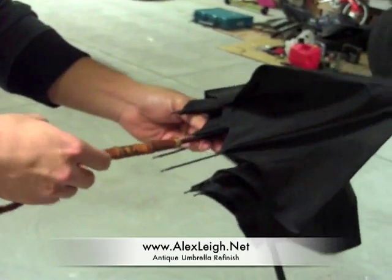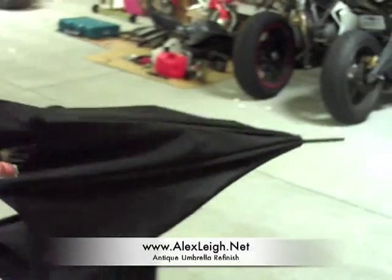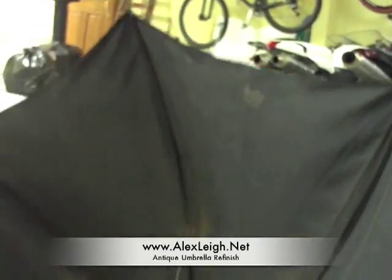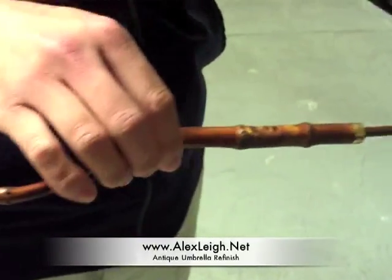Here we have an antique Fox & Company Paragon Umbrella. As you can see, it shows its age — there are some rust points in here, the fabric is getting pretty brittle, the wood is chipped, and the brass is kind of tarnished.